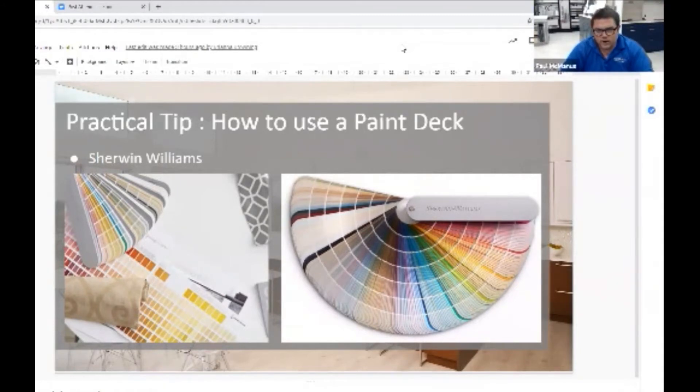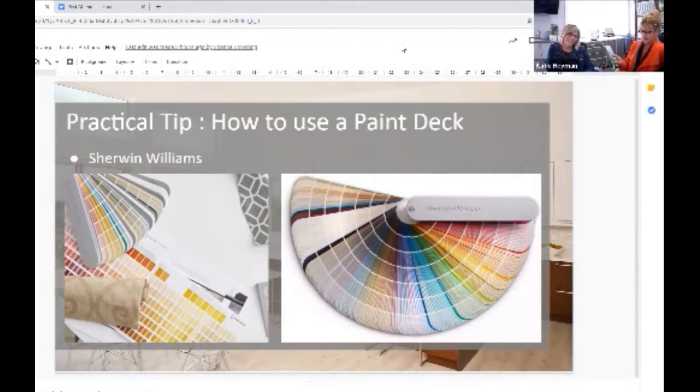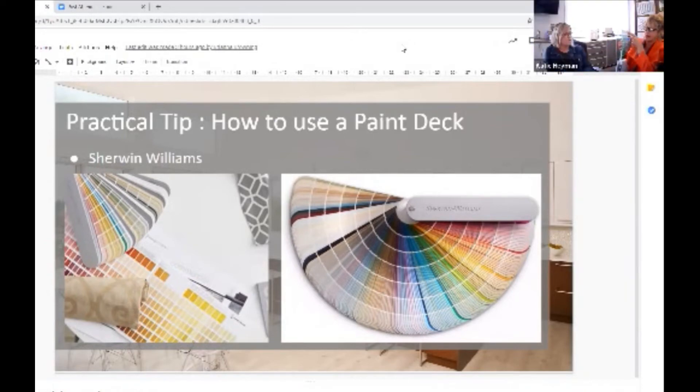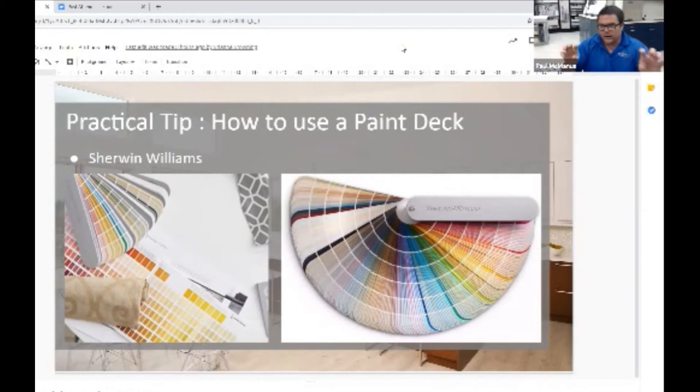Say your favorite color is emerald green, but you're not going to paint your living room emerald green. You could find emerald green in the deck and then go up or down the scale to find a toned-down version. That lighter tone could be your wall color, a darker tone for a backsplash, and then use that emerald green for little accents — maybe an emerald green KitchenAid.